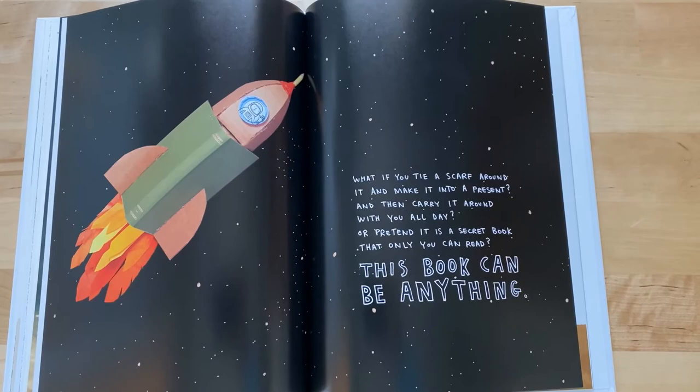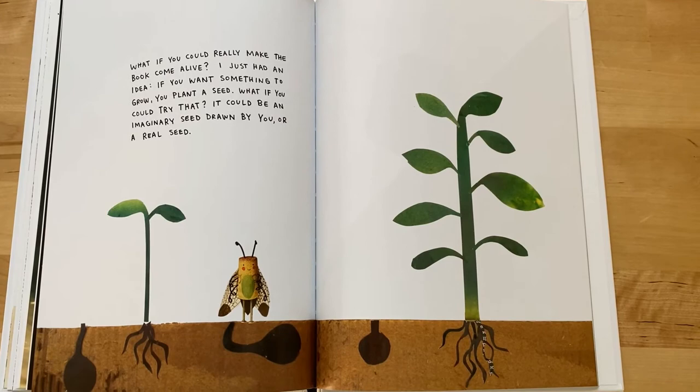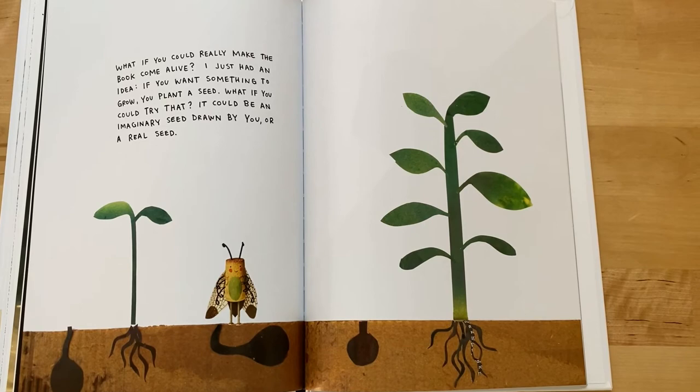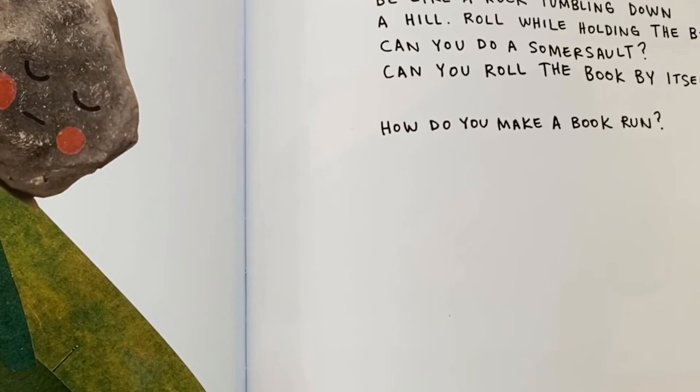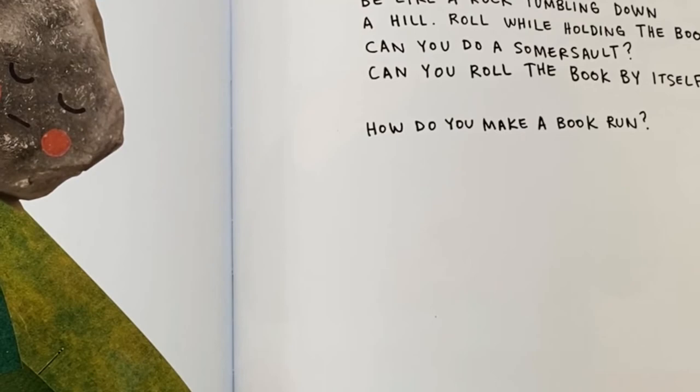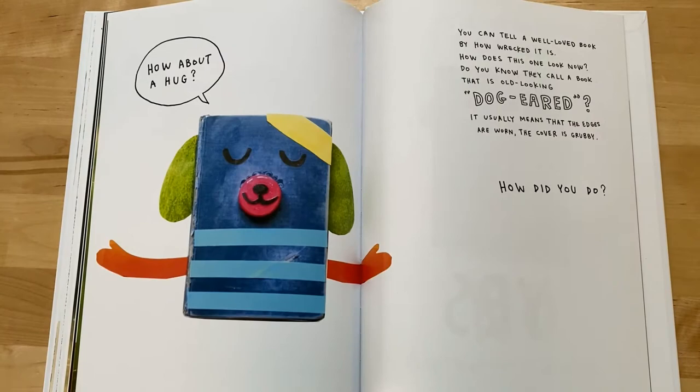Or pretend it is a secret book that only you can read. This book can be anything. What if you could really make the book come alive? If you want something to grow, you plant a seed. What if you could try that? It could be an imaginary seed drawn by you, or a real seed. Be like a rock tumbling down a hill — roll while holding the book. Can you do a somersault? Can you roll the book by itself? How do you make a book run?